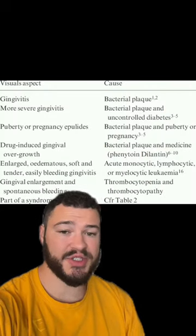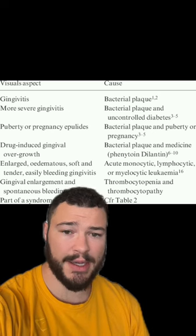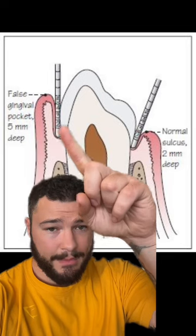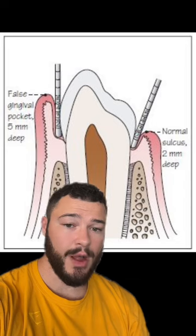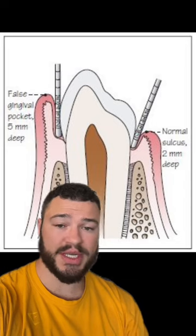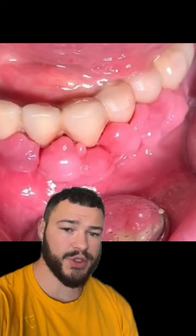If you couldn't guess, this is caused as a result of bad dental hygiene, like not brushing your teeth or flossing. What happens is plaque will end up building on your teeth around this region, and then your gums will start to swell up, and as a result of this, more tissue is created.